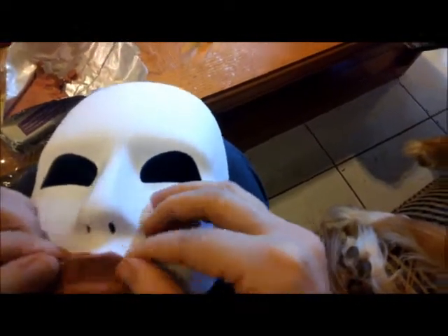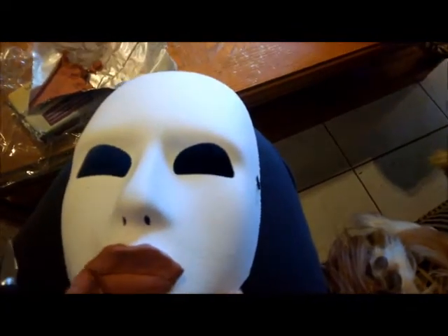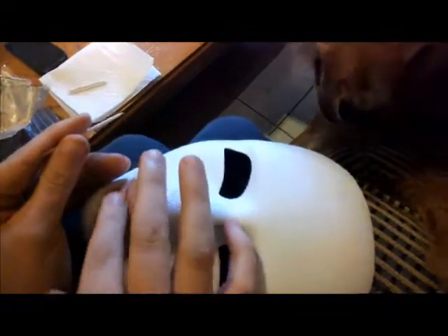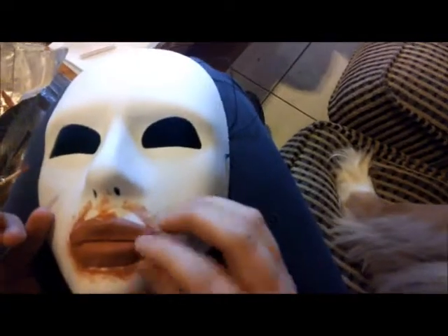I chose the air drying clay because it requires no oven time, only to sit for about 24 hours to become fully dry. It does require being moist while you're working with it, so I recommend keeping the extra clay in a sealed bag and keeping a bowl of water handy if you're working with the clay for too long.